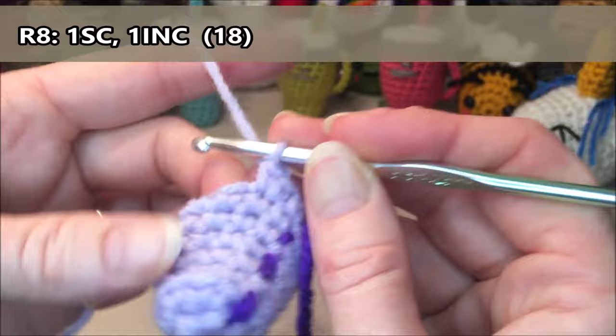Row thirteen: we're going to do 18 single crochets all the way around. One, two, three, four, five, six, seven, eight, nine, ten, eleven, twelve, thirteen, fourteen, fifteen, sixteen, seventeen, eighteen.